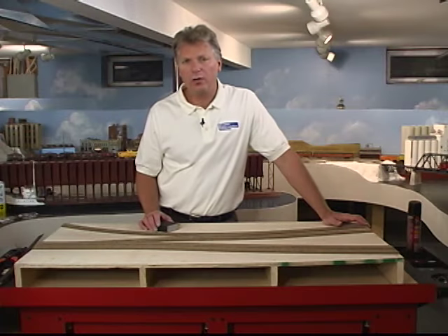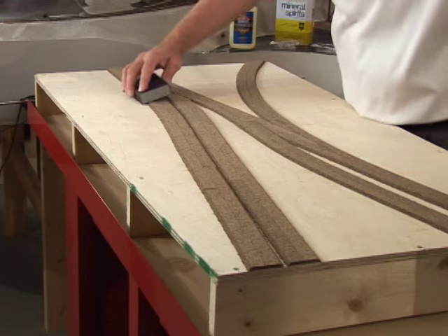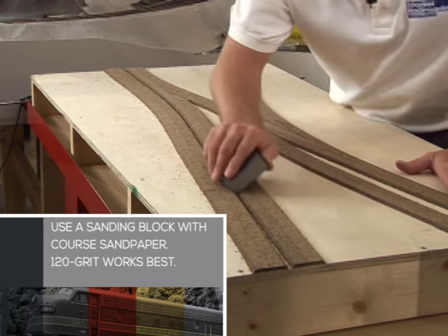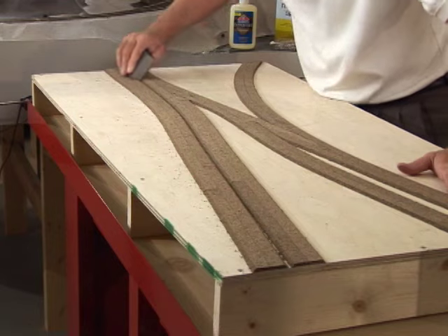Once the glue in the cork has had a chance to dry, pull out the pins. We're going to use a sanding block to smooth the cork. A flat, smooth surface ensures trouble-free track. There's often a ridge when breaking apart the cork, so sand the bevel also.